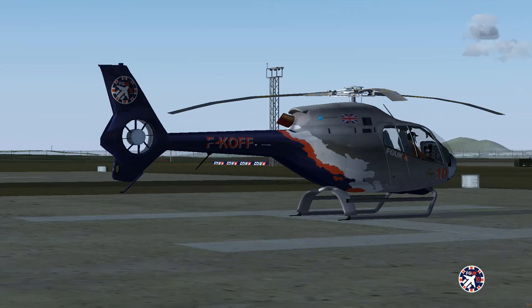Hello. This is a little tutorial video for the EC120, our December release from 2020 — how to manually start and get your EC120 in the air. It's a full cold dark start for manual.